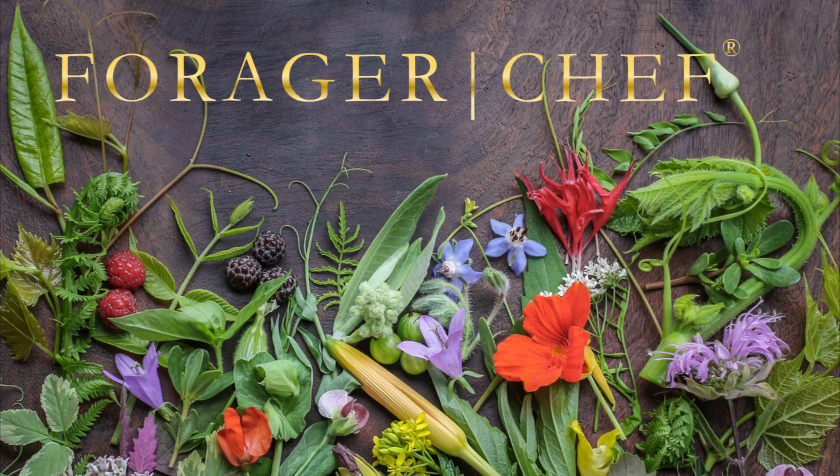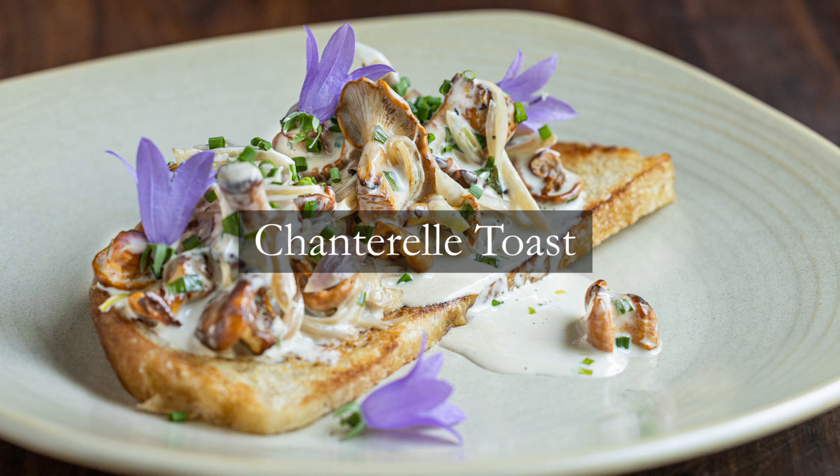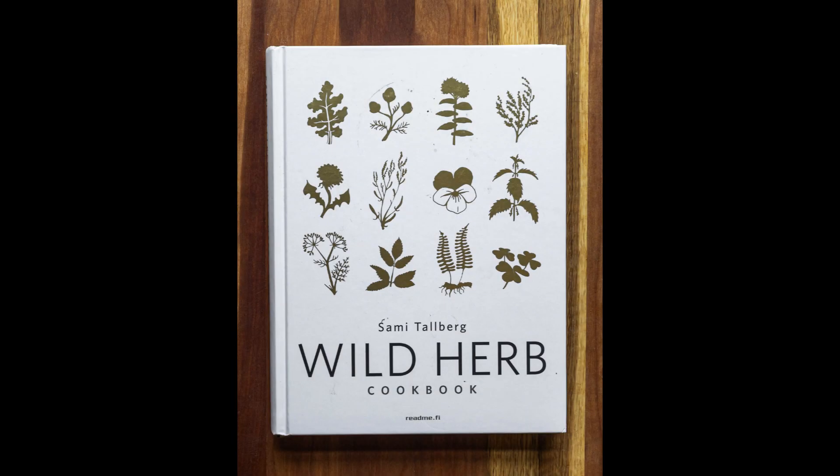A really fun recipe for the first chanterelles of the season today: chanterelle toast — but not just any chanterelle toast. This is Chef Sammy Tallberg's chanterelle toast. Sammy is basically my brother from another mother. He and I are very similar; we worked in restaurants for many years, left the restaurants, supplied other chefs with wild ingredients, and now we're doing our own thing.